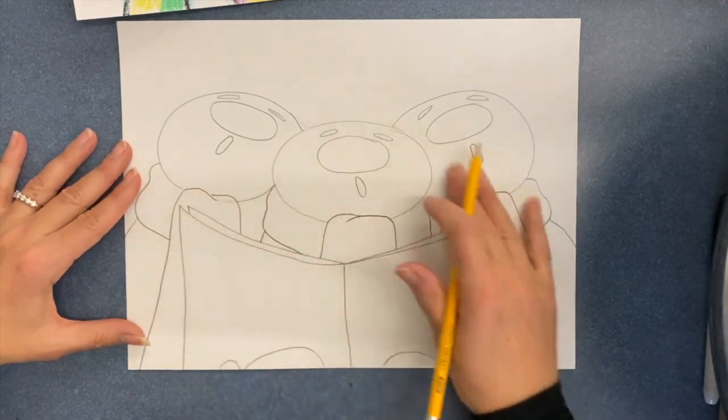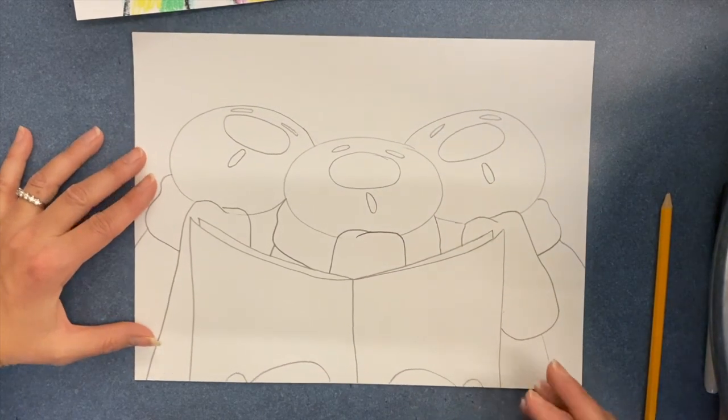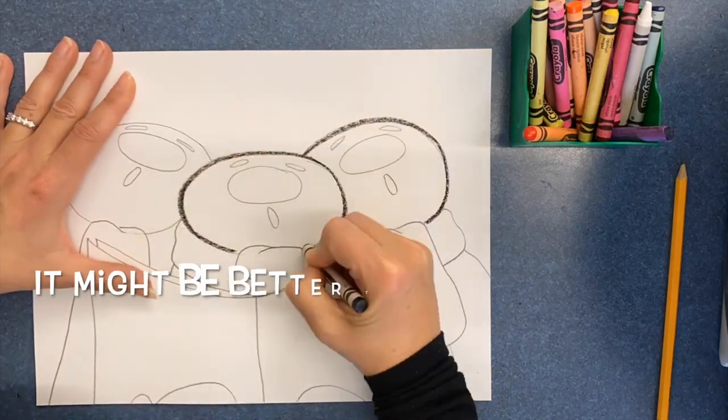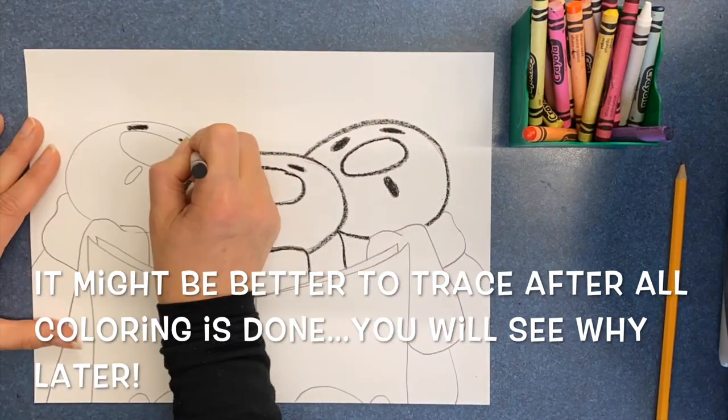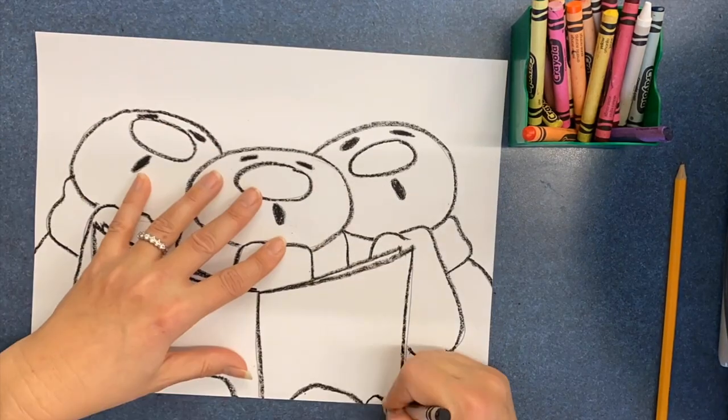If you want to add a hat, that would be cute. Now is the time to start tracing, but I'm going to trace with a crayon this time. It might actually be better to trace all of the lines after you color — you'll see why in a minute.